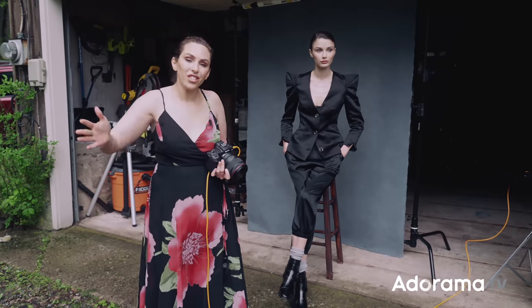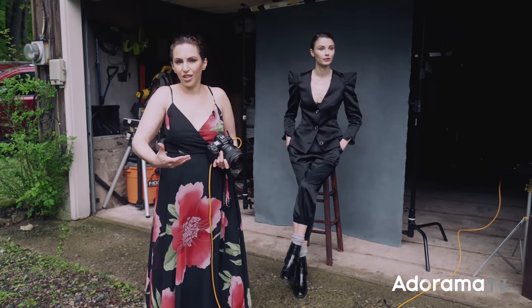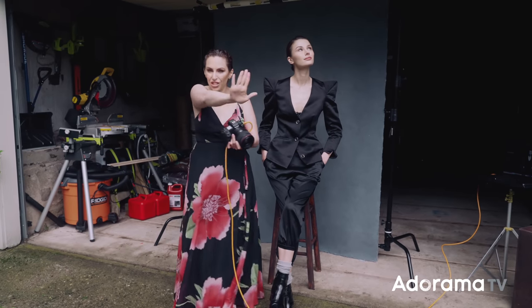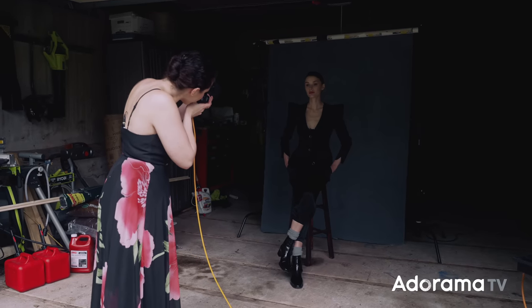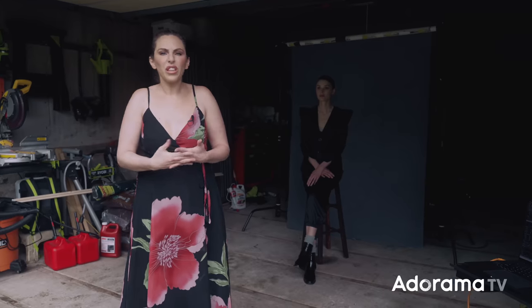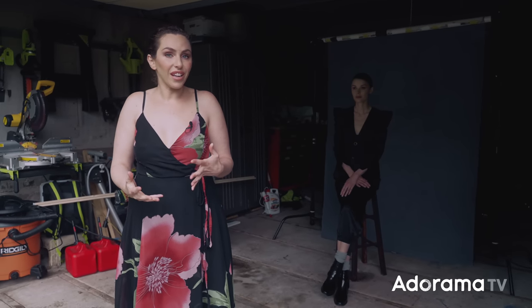Now let's go to the other extreme — placing her far back in the garage. This flattens the light to an extreme: there isn't really any sculpting or directionality, because as we move her back it's completely covered above her head, and the light gets lower, flatter, and smaller. It's actually even a tiny bit bottom-lit, because some of that open sky bounces off the garage floor and fills in underneath her chin — a built-in reflector. The light is really flat, but I like this just as much as the prior shot. They're just different — it's all about control.